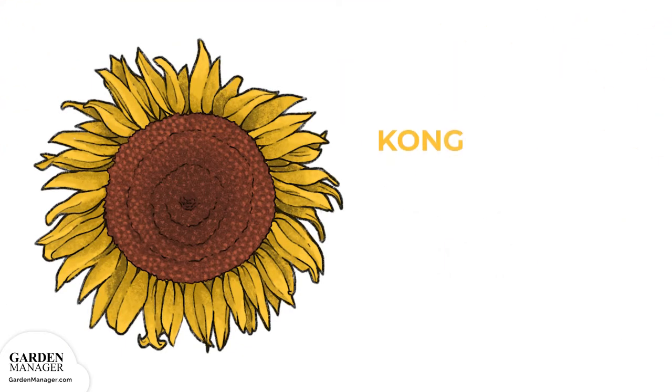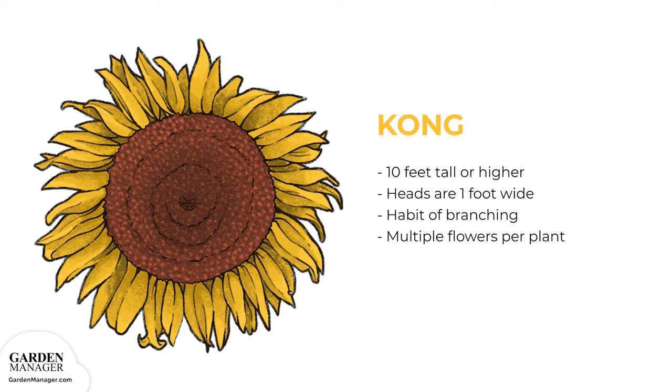Similar to the Russian Giant, this variety can reach 10 feet tall or higher with heads that are one foot across. This variety has a habit of branching and will produce multiple flowers per plant.